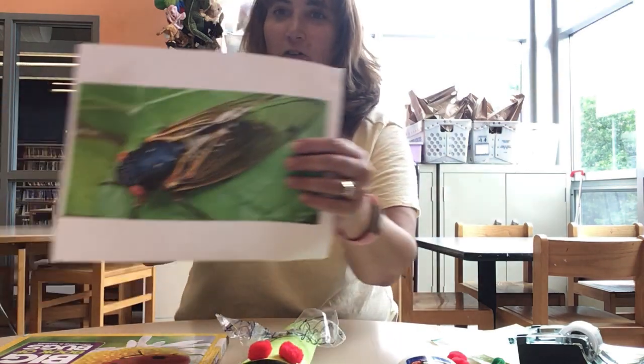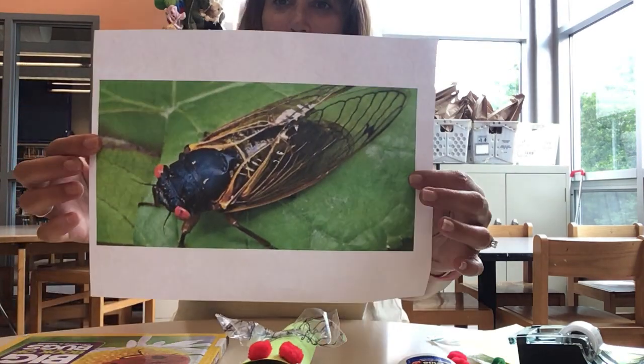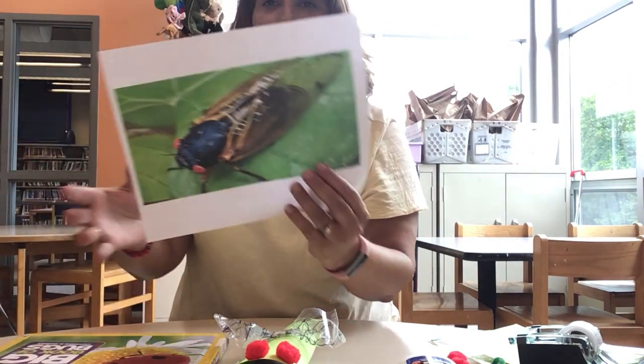I'm going to show you a picture of one. They're cool looking. They're also a little creepy with their red eyes, but they're pretty nonetheless.